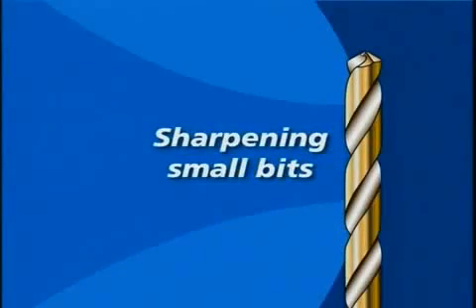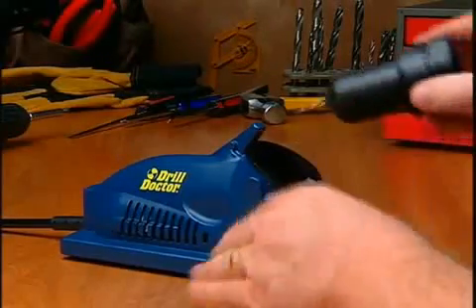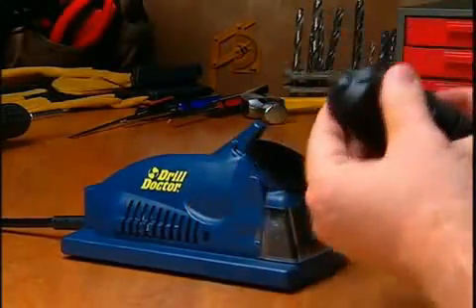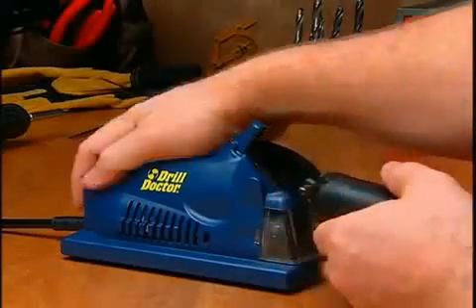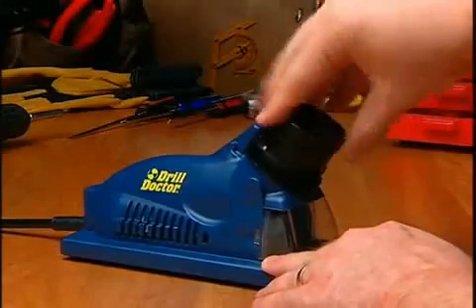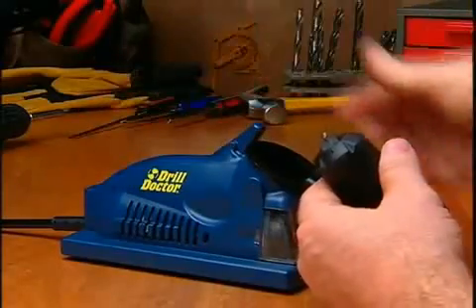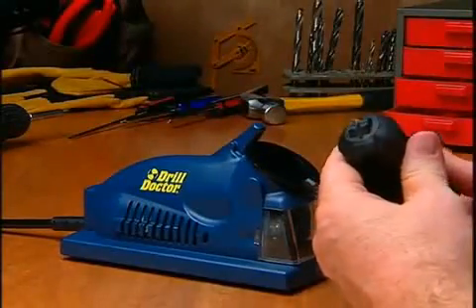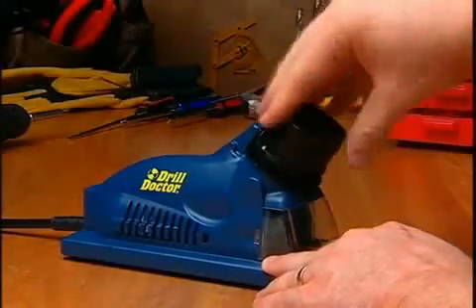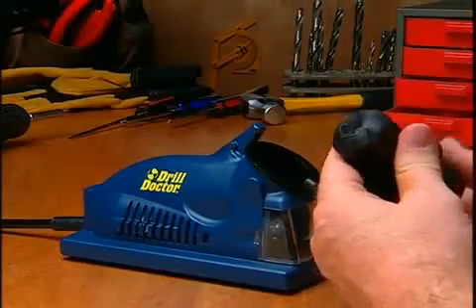Sharpening small bits. A few quick pointers will help you sharpen smaller bits more successfully. First, align the bit as normal. Now sharpen the small bit, but use very light pressure and fewer white-line-to-white-line rotations — the bit should only briefly contact the wheel. Note that it is okay for the chuck fingers to come in contact with the sharpening wheel; this will not damage the chuck.